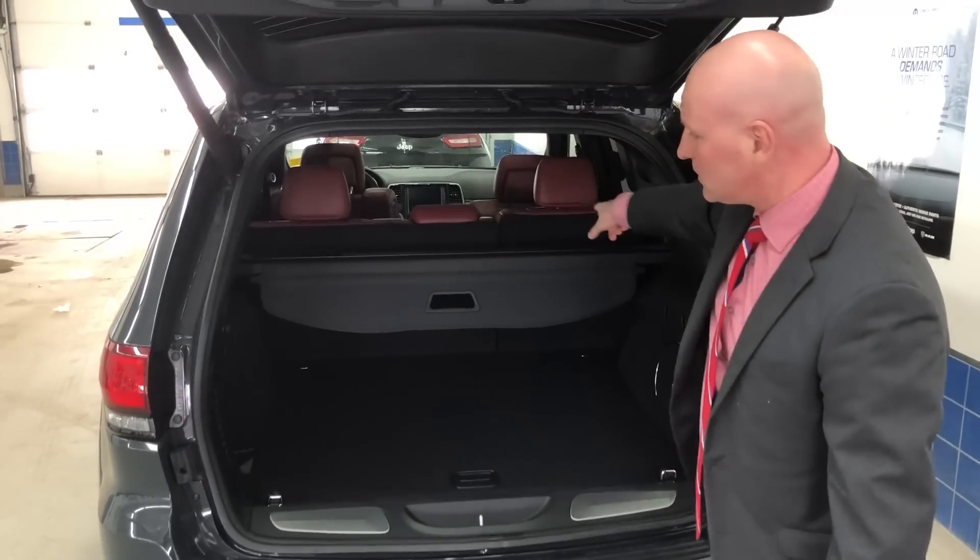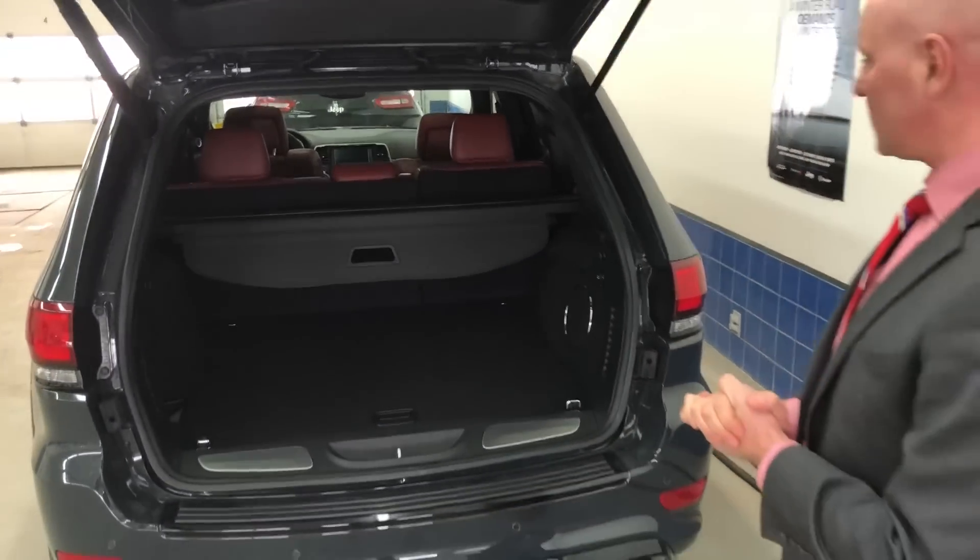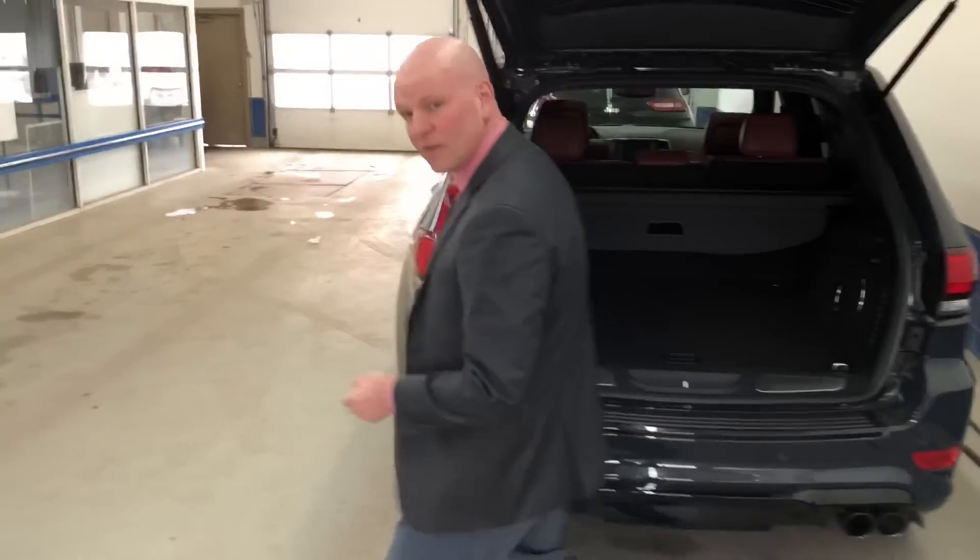You can take this part out as well and fold down the seat, so you can see how much room you have there — just like any of the Grand Cherokees. Let's have a look on the inside.